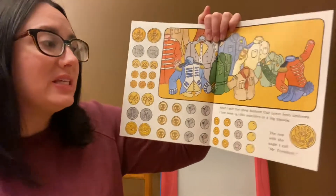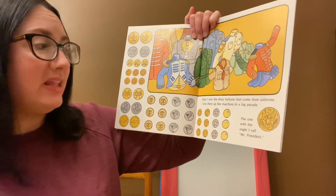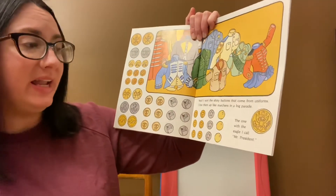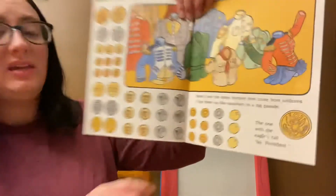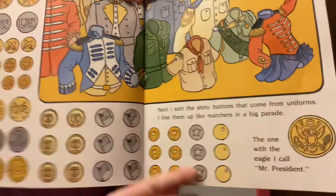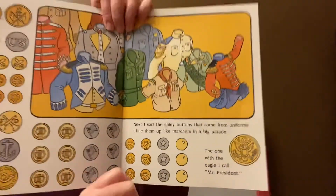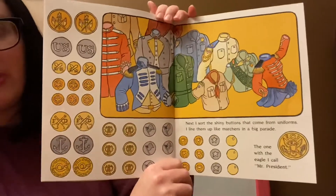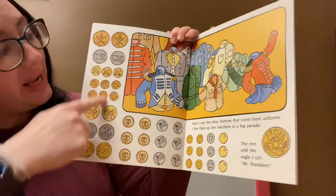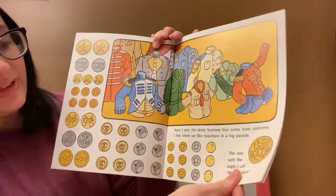Next I sort the skinny buttons that came from uniforms. I line them up like marchers in a big parade. The one with the eagle on it I call Mr. President. See the eagle? Look at all of these buttons. Do you see that? They made a parade. They're all in a line.